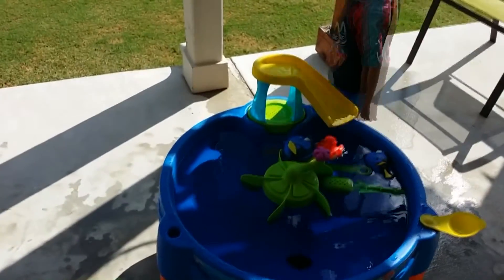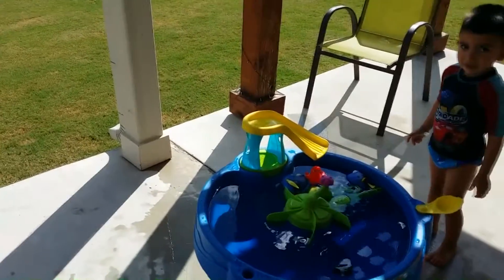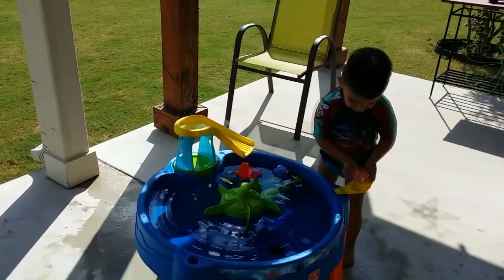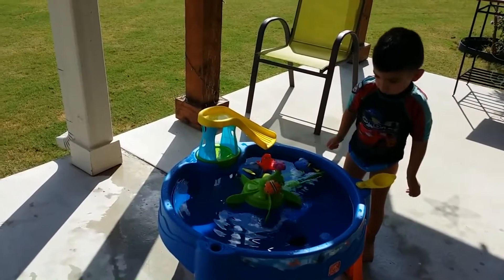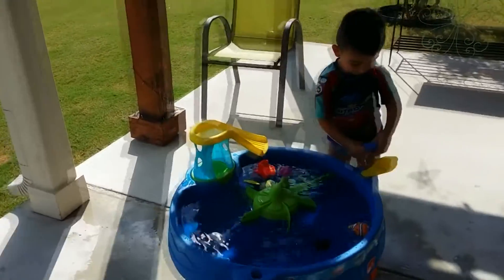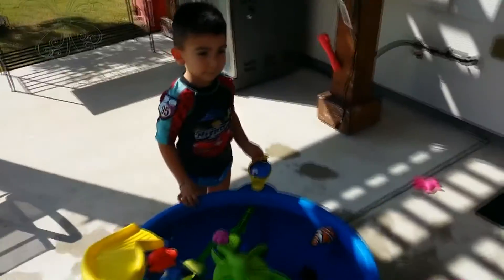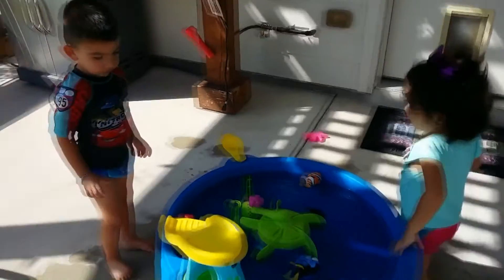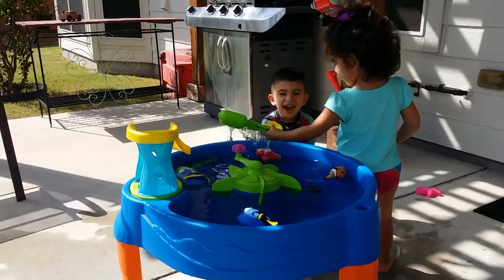That's super high! Okay, let me see Dory. You need to go in again. Okay, Dory's turn. Can you give Nemo another turn? All right. He's going back. Oh, good job. Ready? Go! He's going back.